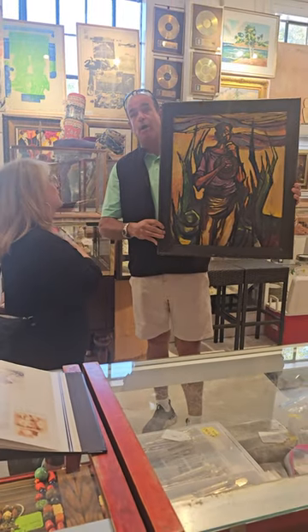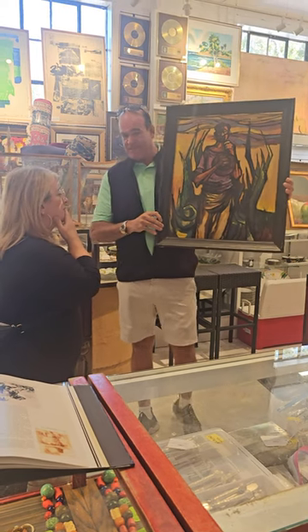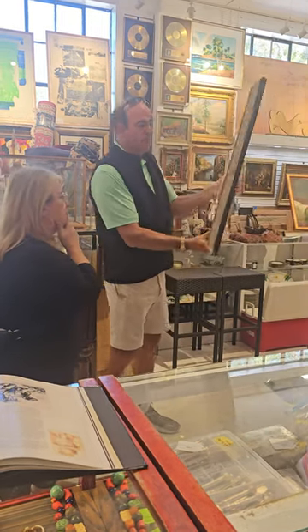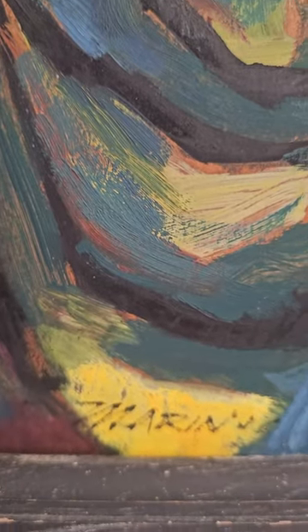She was born in the apartment where this studio was painted, and we suspect it was done in 1956. Immediately when she came in, she recognized it as a 1950s work by her father. It's in absolute original condition.